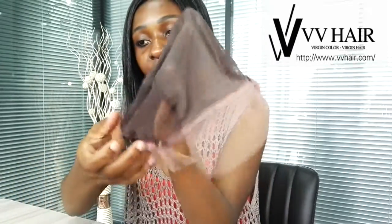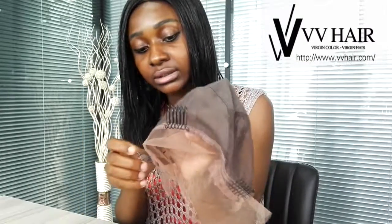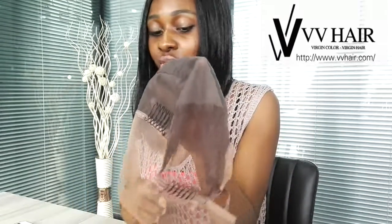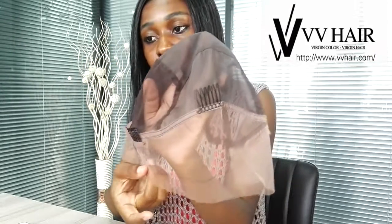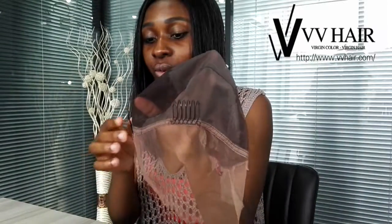We also have these combs here — there are about three from this side and another one from this side, then the last one is in the front. These combs are well placed. When you're wearing your wig, you can use these combs to keep the wig secured to your hair so that the wig will not fall. You can do any type of movement because your wig will be secured to your hair.